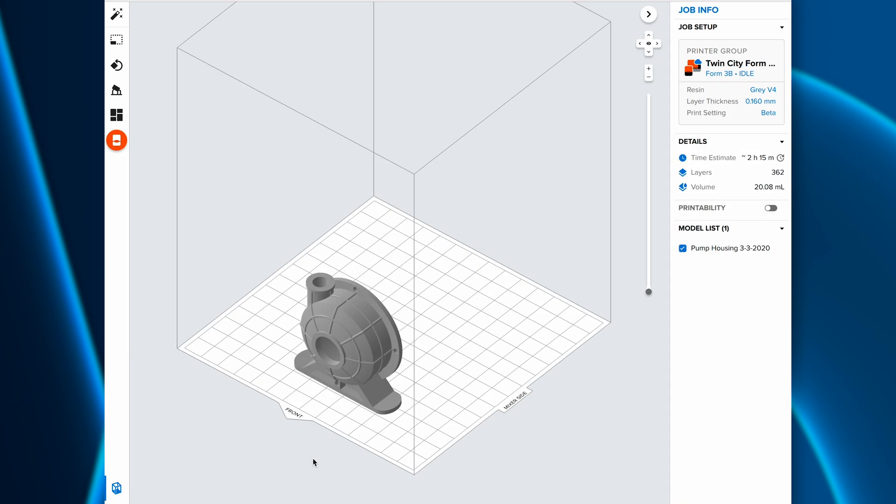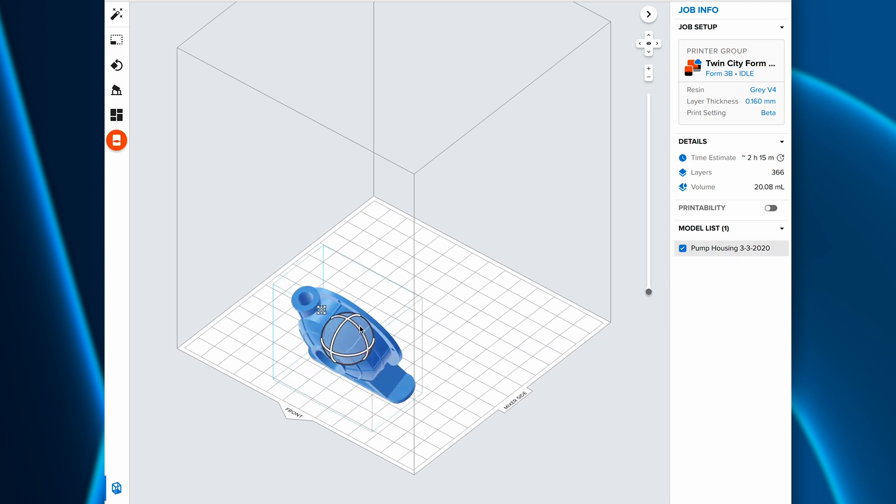Let's start with Preform, the easy-to-use software that preps your design for 3D printing. If your part doesn't have any unsupported areas, consider printing it directly to the Build Platform. This will eliminate the need for supports, saving you time on post-processing.